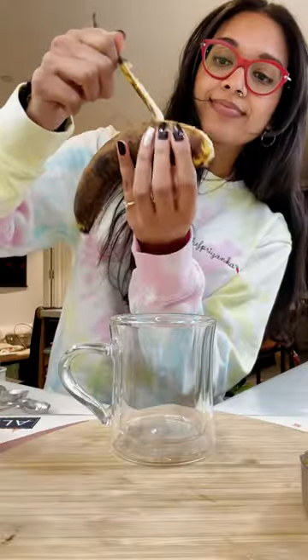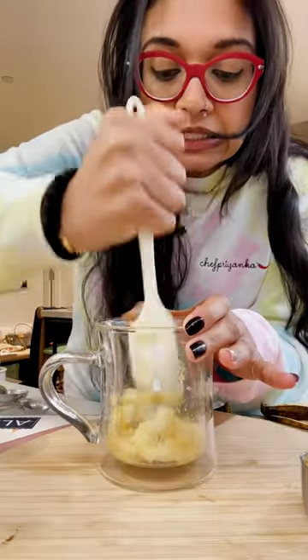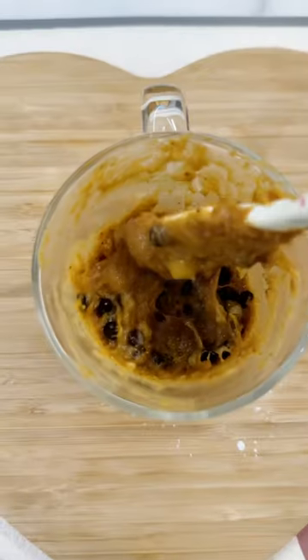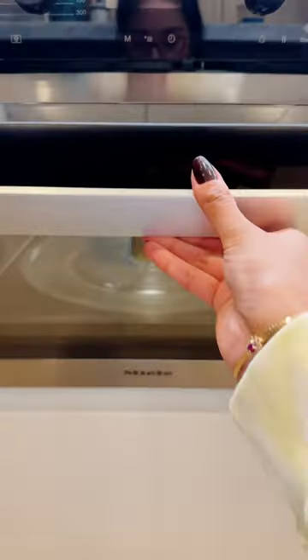This is technically a cookie recipe, but we're breaking the rules. We're gonna mash up half a banana, add in a quarter cup peanut butter, a little bit of baking powder, vanilla, brown sugar, and chocolate chips until your heart's content. Mix it up, refrigerate for 30 minutes, and microwave on high for a minute and a half.